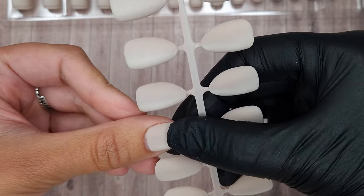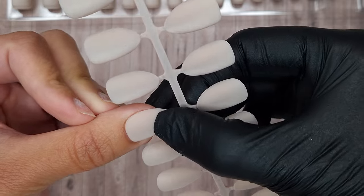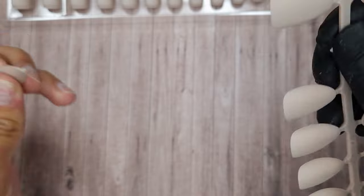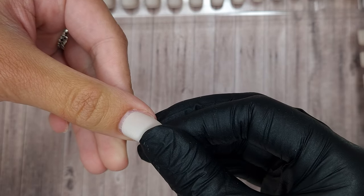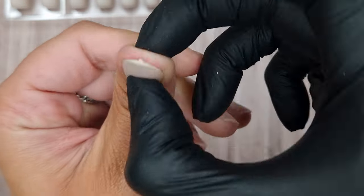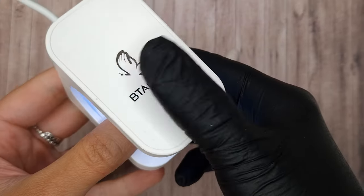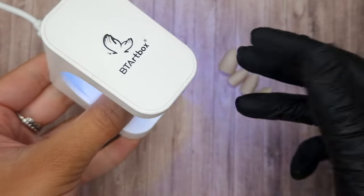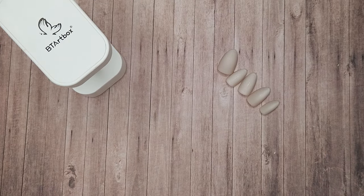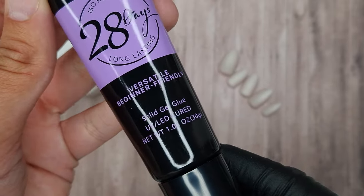To size them up you want to make sure it's fitting your nail nice and snug but not too snug. You don't want it to be so tight that you're pressing really hard to get it to stretch to fit, but you do want it to fit from sidewall to sidewall without too much pressure. Once you've sized it up I like to take it off the little holder — that way if you take all your sizes off and it's the wrong size you've got them loose in your pack. So it's easier to size up first and then take it off the pack.